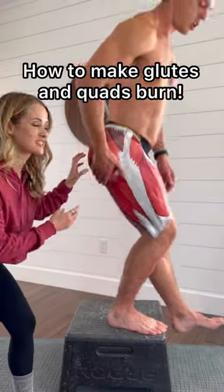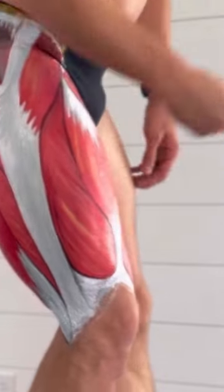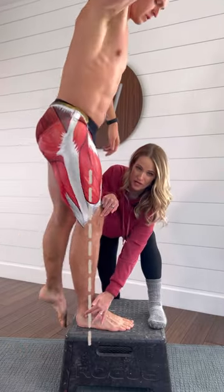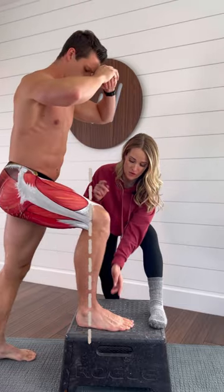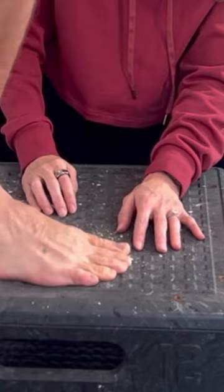Are you struggling to feel your exercises in your glute when you want to feel them in your glute, and in your quad when you want to feel them in your quad? If you want to feel it more in your glute muscle, focus on keeping your knee right above your heel. If you want to feel it more in your quads, think about shifting that knee out over the toes. Knees over toes!